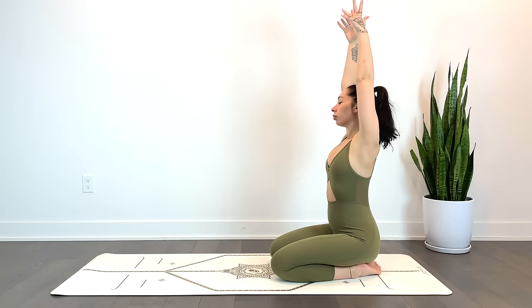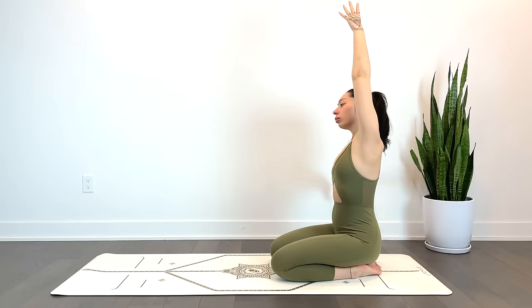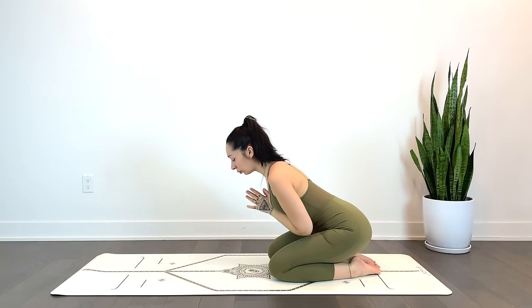Inhale, reach the hands back up. Exhale, side stretch towards the right — left hand reaches up. Inhale, reach back up. Exhale, hands to heart center. Thank you for joining. Namaste.